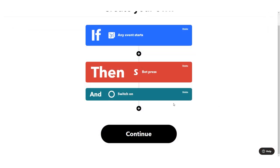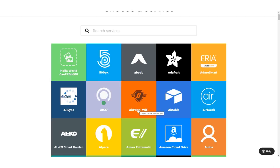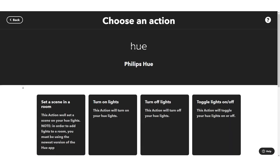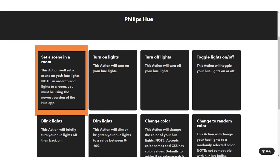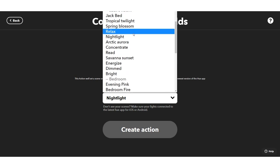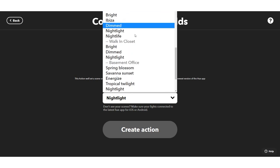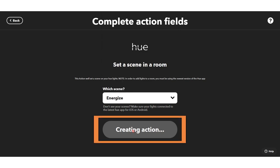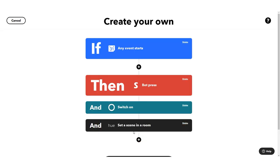You might want to split this up into other applets, but I also want to prepare the lighting in my space. I can use Philips Hue for that, Samsung SmartThings, Smart Life, or the LIFX service. Whatever lighting system you have, you can set a scene in a room — something like 'Energize' in your office might be a really effective choice.